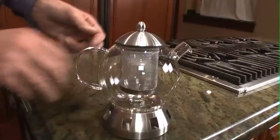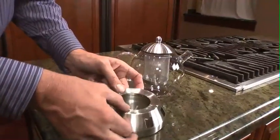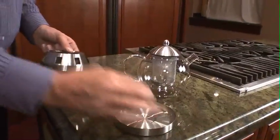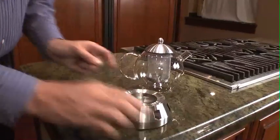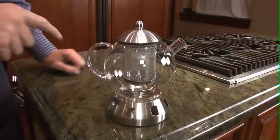Now you can start the brewing process easily. And talking about easy, look how you can just remove the top here, put your candle inside, put it back on, and here you're ready to go. All the glass is from the Pyrex brand.